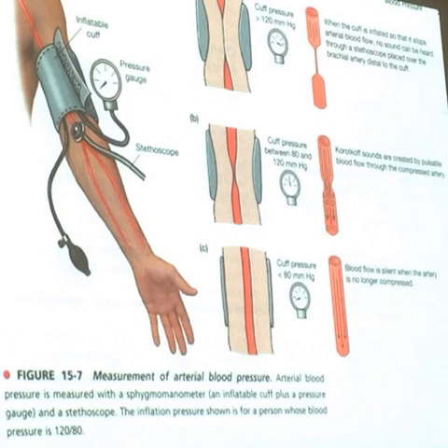What we do is we put a cuff — we've all had that cuff around our arm. They squeeze it to the point where you want to cry. What they're doing is actually cutting off your blood supply. They are taking it to a pressure, usually 180–200 millimetres of mercury, so they've compressed your artery. No blood is passing through it.